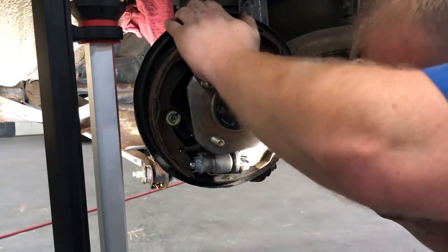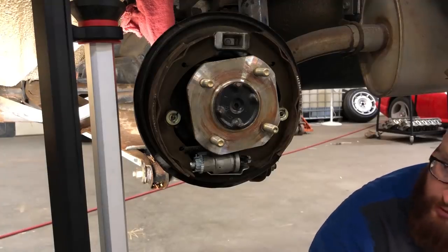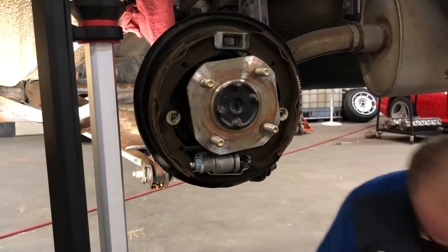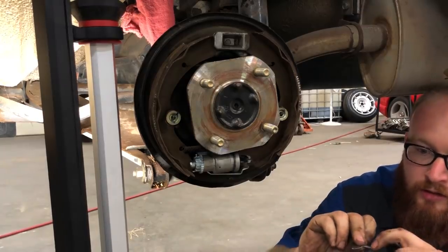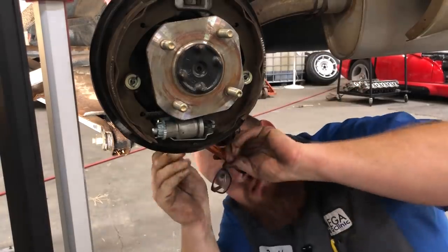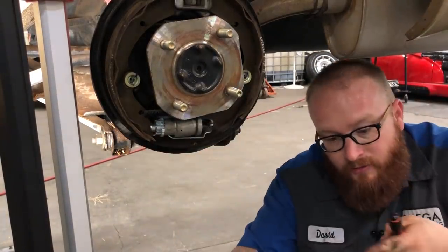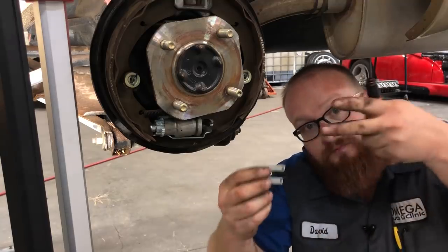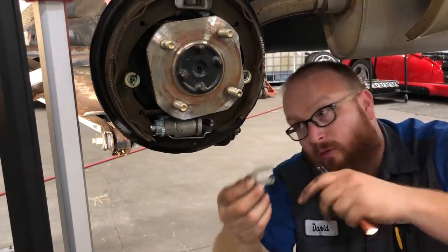I've got my pivot pin all lined up. Next step is to put our clips on. The smaller one goes first with the little dimples pointing towards the inside of the car. So the little one goes in this way, and this one goes on top of it, and the dimples fit into the holes.